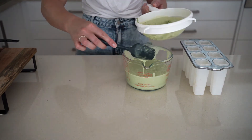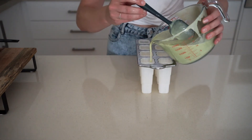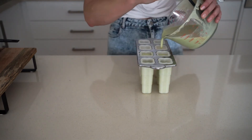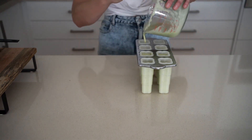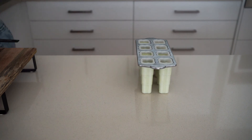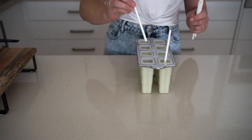I'm using popsicle molds here — you can also just pour this into a container and freeze it. The popsicles are fun for summer and they're also portion controlled so you don't overeat. Freeze these overnight, or if you're using a container, freeze for a couple of hours until set.